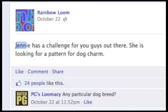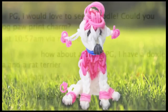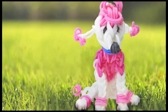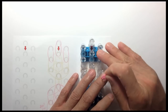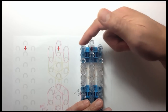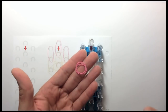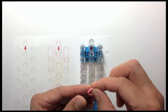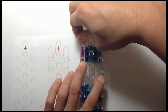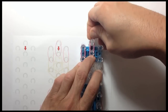Someone on the Rainbow Loom Facebook page requested a tutorial on how to make a poodle. So here's my take on how to make a poodle on the Rainbow Loom. We are going to use pink to highlight the puffy hairs on the poodle, and the rest of the poodle will be in white. Let's start with the pink bands for the puffy hair on the top of the head.